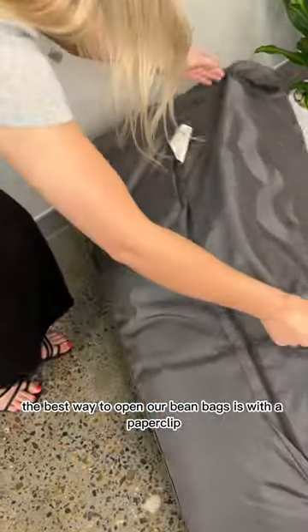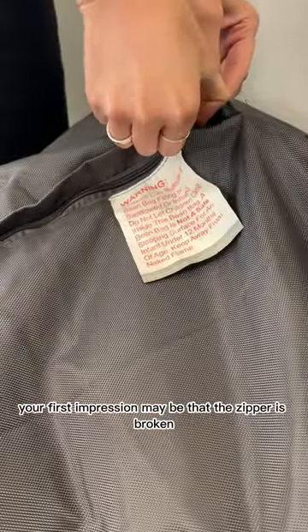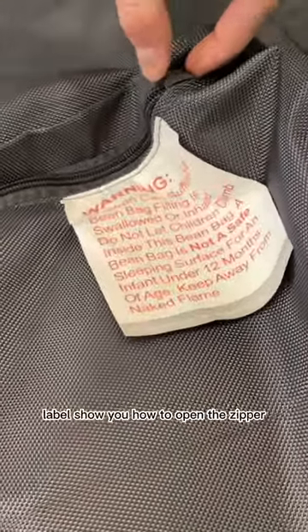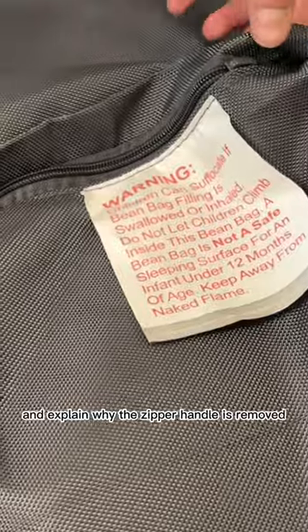The best way to open our bean bags is with a paper clip. Your first impression may be that the zipper is broken; however, the instructions and warning labels show you how to open the zipper and explain why the zipper handle is removed.